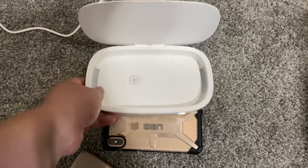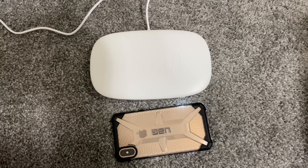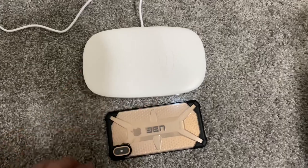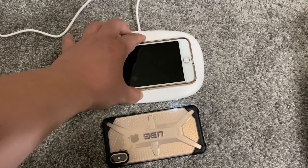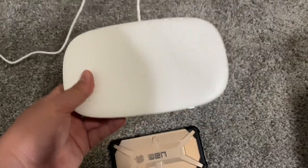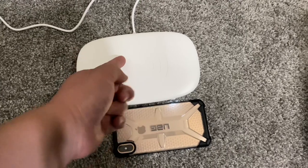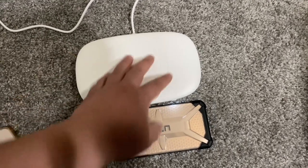That's the only flaw I hate about this thing. Other than that, so far so good. Let's check out the wireless charging feature — and it works! So you can have two different phones: one sanitizing underneath and the other charging on top.